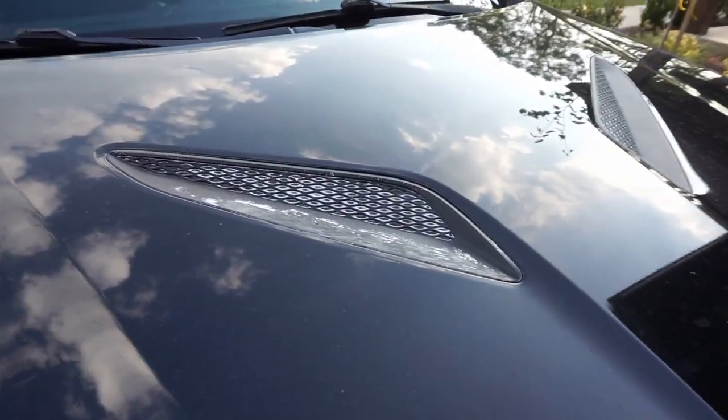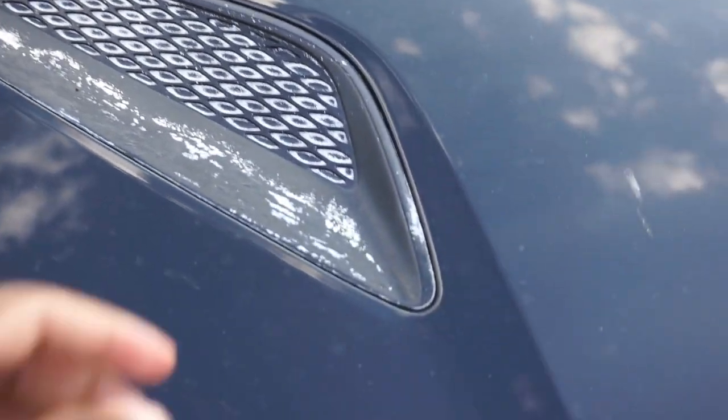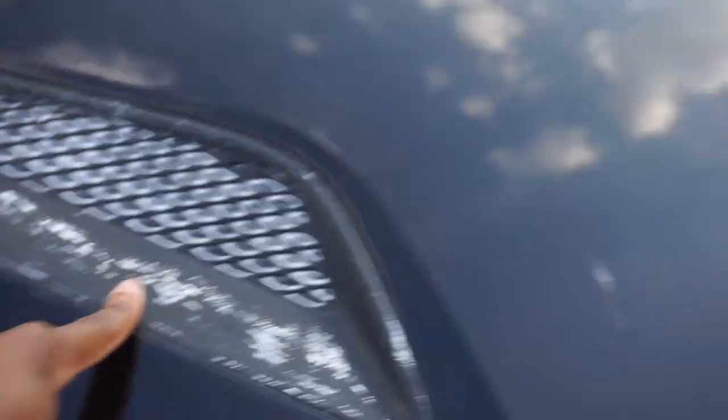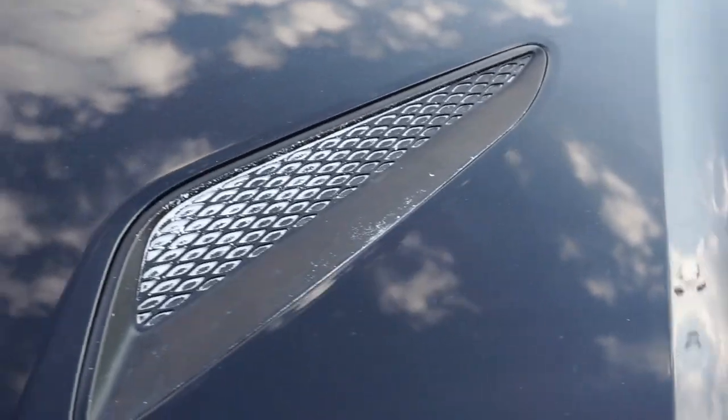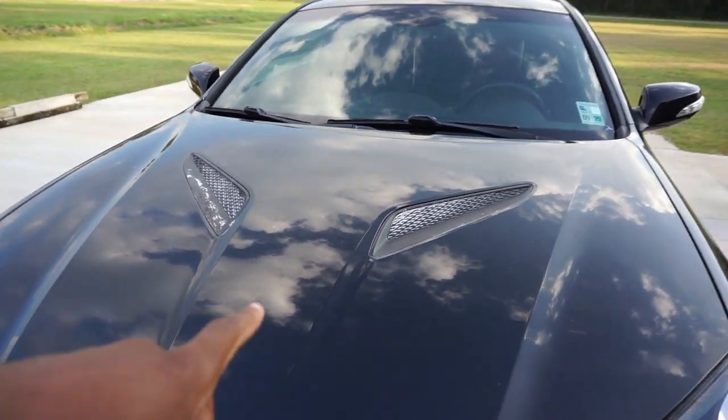This is what I'm gonna be taking care of. As you can see, the plastic on these fake hood scoops is rough and starting to peel off. I believe that's from it being baked in the sun, but now it's time for me to go ahead and take care of that.